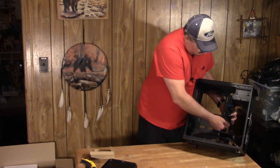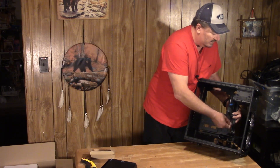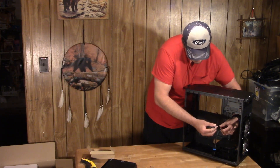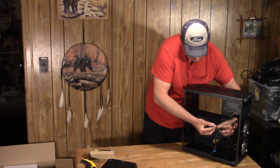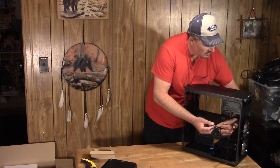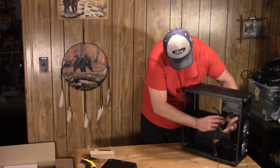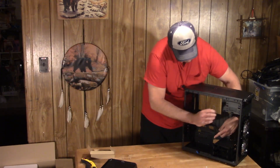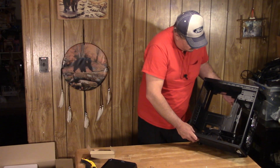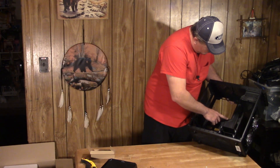Let's look at the front panel connectors: USB 3, USB 2, audio, headphones, power switch, and reset switch. There's that USB 3 cable, the front audio, the hard drive activity light, and the power LED — looks like it's combined with the hard drive light. Reset switch and power switch — pretty typical layout. There's your USB 2.0 hiding back there, and two fan cables, so I'll need a splitter since my motherboard only has one header. No grommets — pretty simple, basic case.